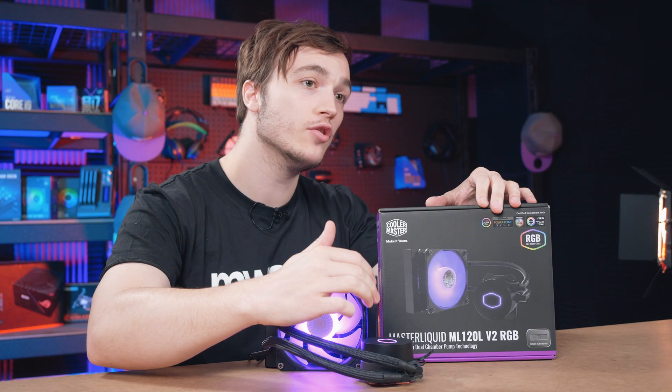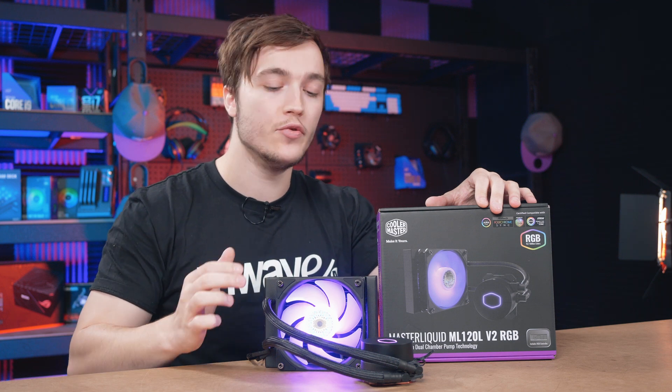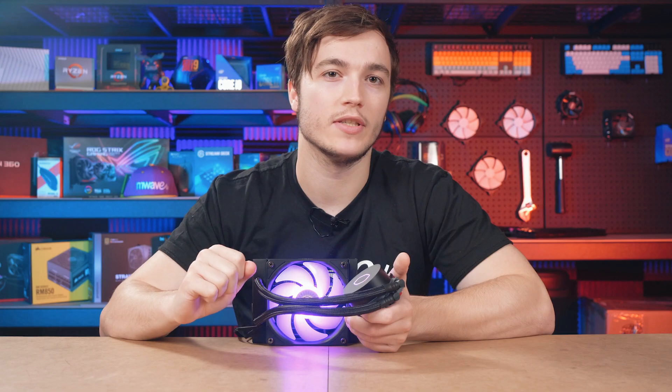It includes a new generation dual chamber pump design, increased radiator surface area, and a new and improved fan. The reworked pump design features upgraded internal components with higher wear resistance to increase overall pump lifespan.